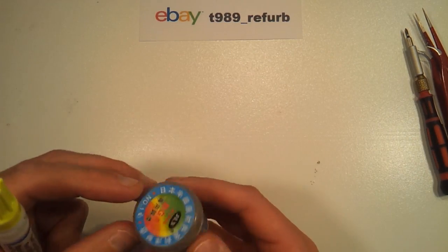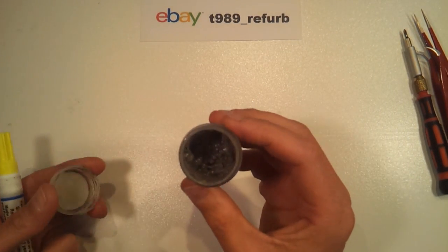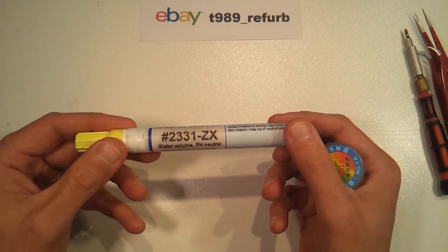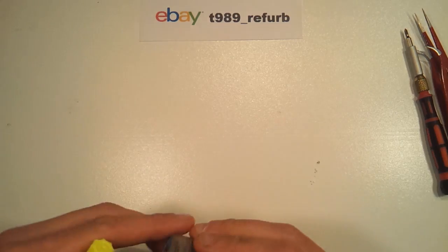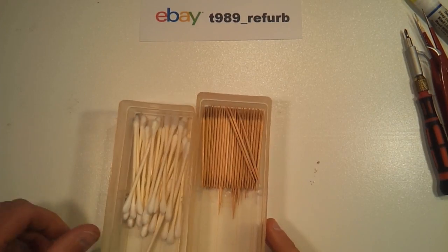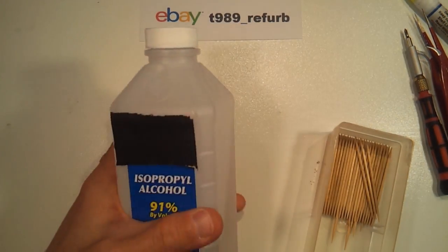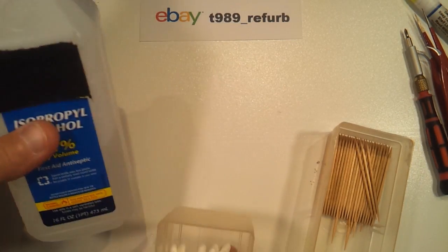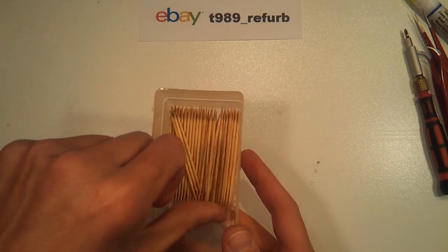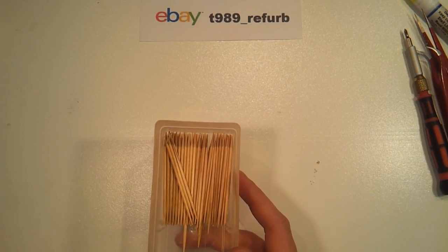For this repair, we're going to use some solder paste, which can be had online, as well as a water-soluble flux pen. After that, we're going to be utilizing some Q-tips as well as some isopropyl alcohol for cleaning off the flux, and we're going to be using some standard toothpicks to help us apply the solder paste in the proper location.